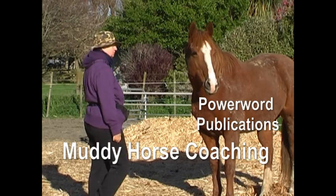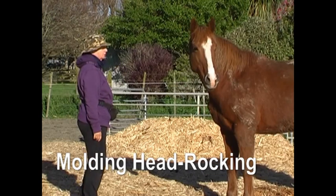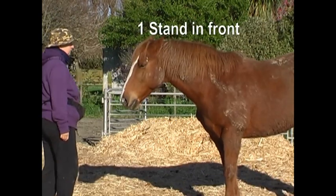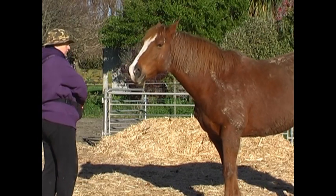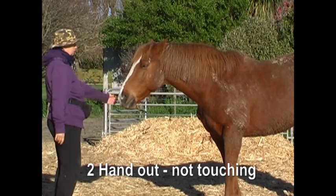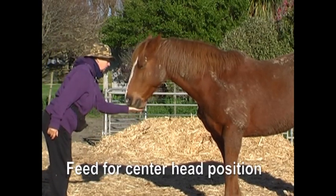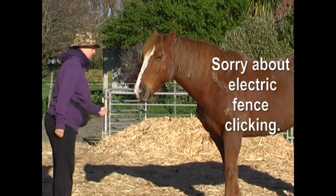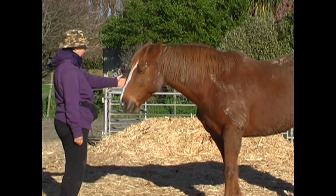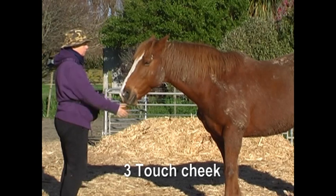Softening at the poll to our touch is a great way to begin teaching the horse to give to our rein pressure later on. Step one: the horse has to be comfortable standing in front. Step two: the hand out to the side of the horse's face without touching him. I'm feeding for a central head position so that the horse is in the right place for the next time I put my hand out, and I'm trying to feed with the same hand I've put out.